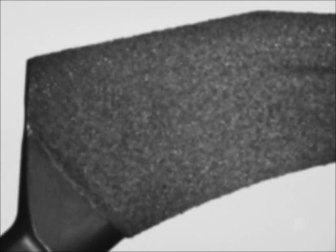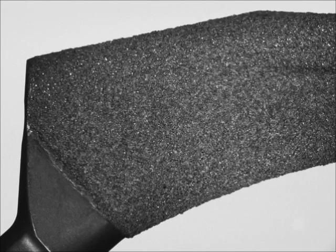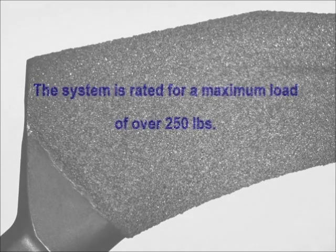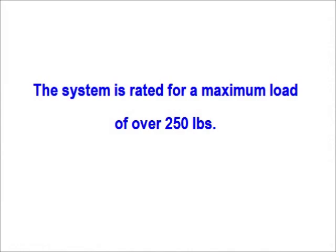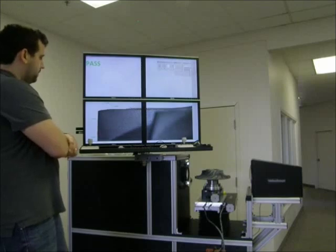Because of the system's extended depth of field, you'll find that you won't need to focus very often. But when you do, you'll have both power focus and autofocus to get the job done quickly and repeatably. All of the materials and components that go into the VisionGage Digital Optical Comparator are of the highest quality. All three axes have high-accuracy crossed roller bearings for maximum straightness and load-carrying capability.